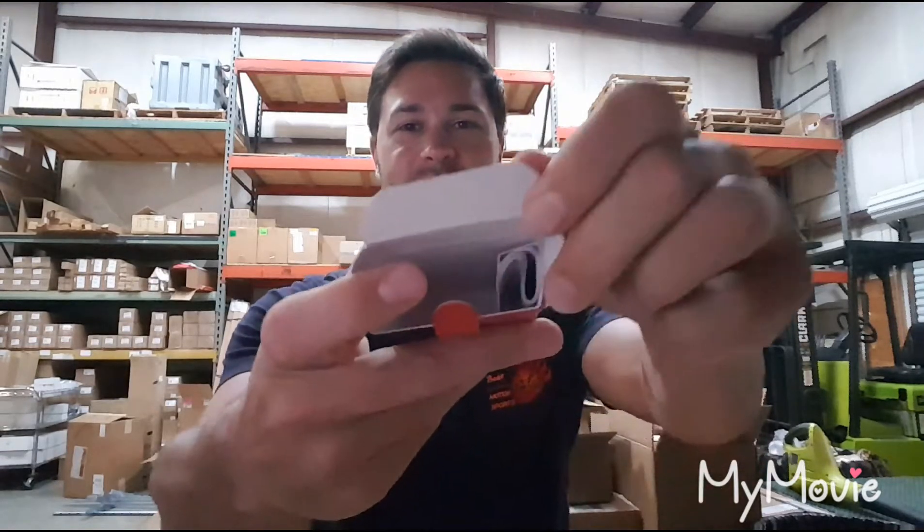One of them is a Kershaw — this could be my new EDC knife. Made in the USA. Pretty nice box, but it's a box. Instructions are actually kept separately — look at that.